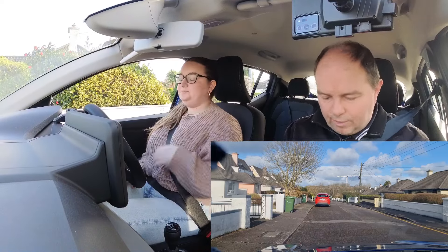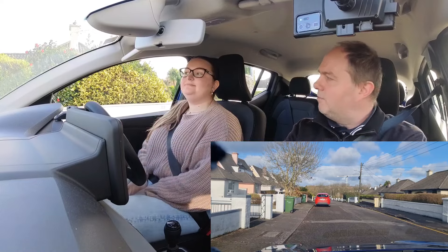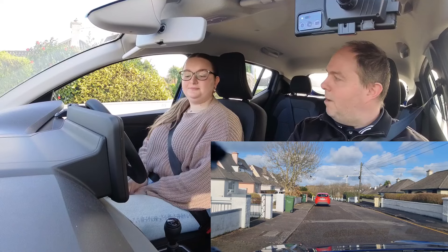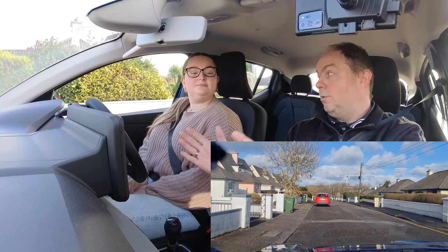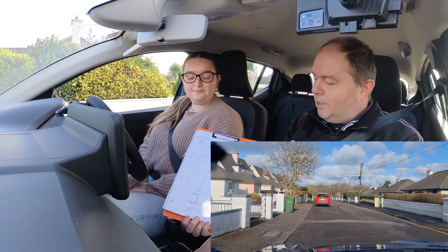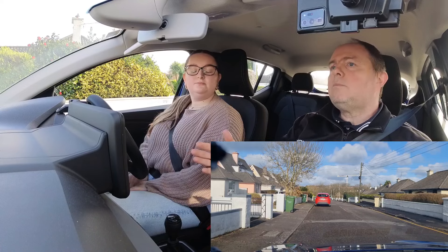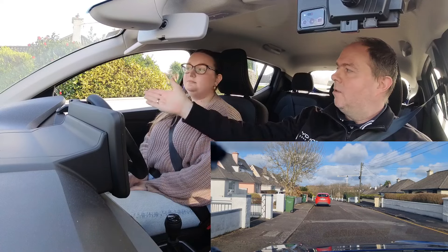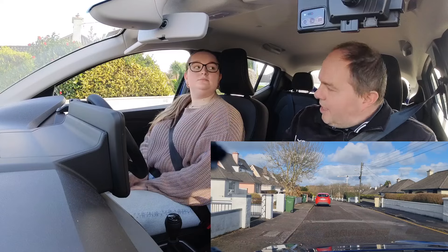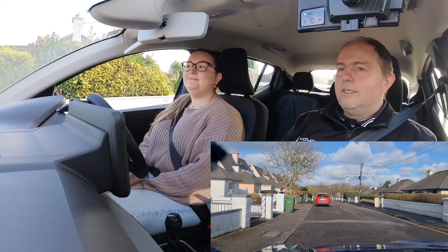We're back with Holy for the same lesson but on the other side of the road. We practiced the POM earlier, and now I've explained the MSPSL which is what we're going to practice now. Whatever speed you go is fine — all I care about is center right moving right, center left moving left. If you can do it in second gear that would be a big bonus, but I know it's a lot of things at once.